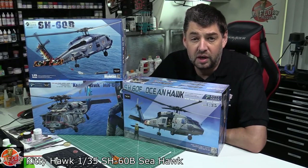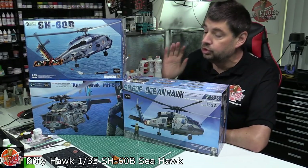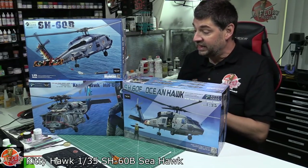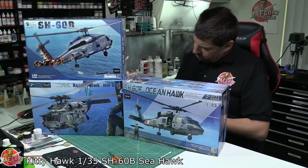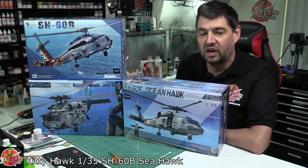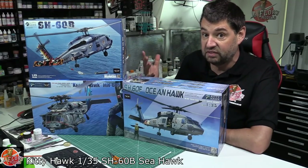Hello and welcome to Perlory Models Kit Review Time. Today we've got Kitty Hawk's new release of helicopter kits. This is the SH-60B, the SH-60F, and I think we've got the MH-60S. Basically it's the navalised Black Hawk version — the Navy versions of it.